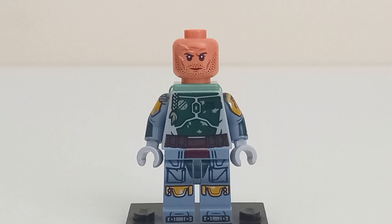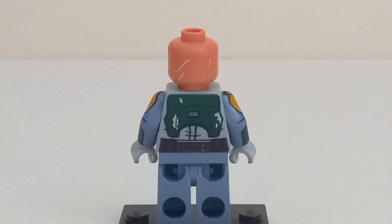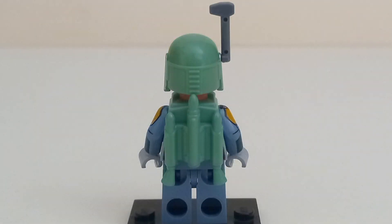Boba has a brand new face print for 2023 with a more accurate skin tone and a somewhat angry but neutral expression. While he doesn't have an alternate face print, he does have scar printing on the back of his head. Boba uses the LEGO Star Wars jetpack in green, the same one he's been using for the last 13 years.